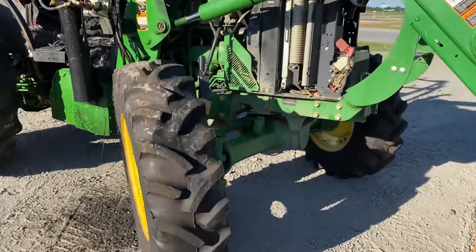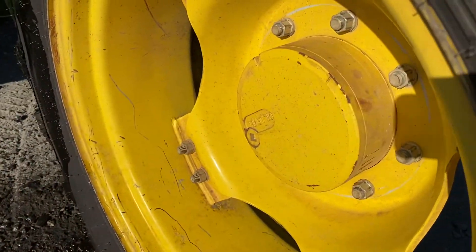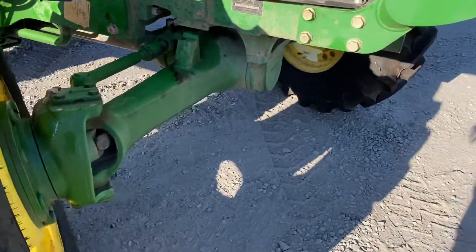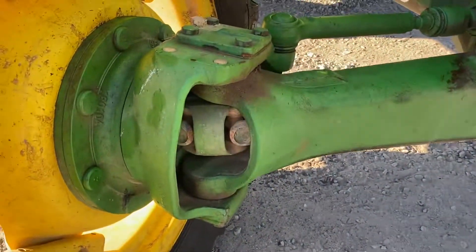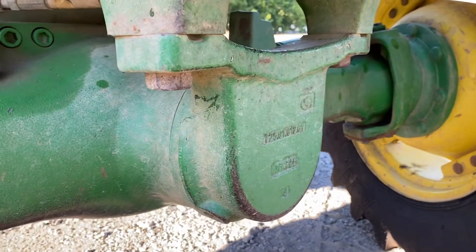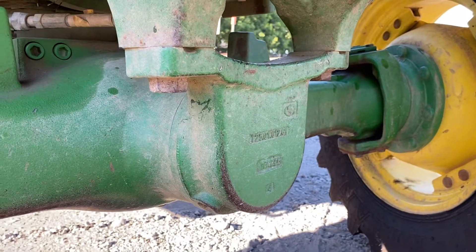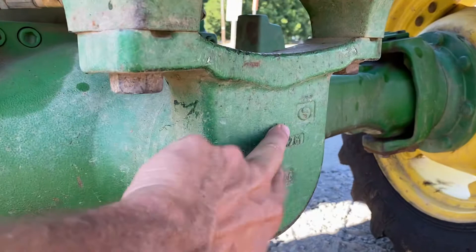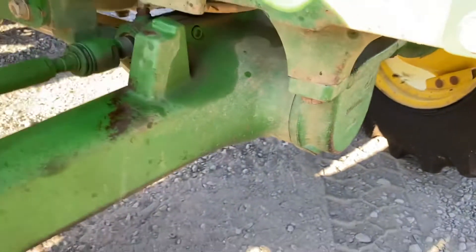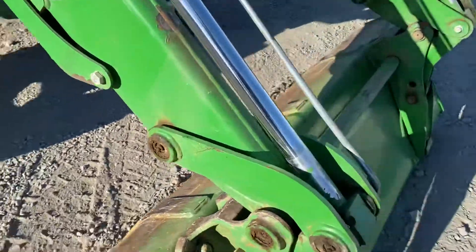Quick little video of our front axle upgrades. This is a 5E tractor. The main piece here is that this front pivot is closed off in this area here, which basically means that's a loader-approved front axle. This tractor had a loader on it.